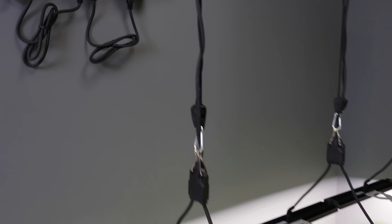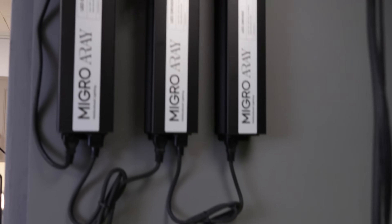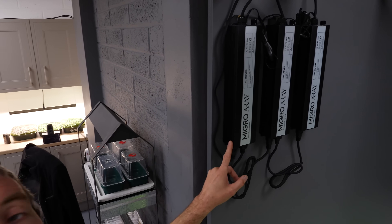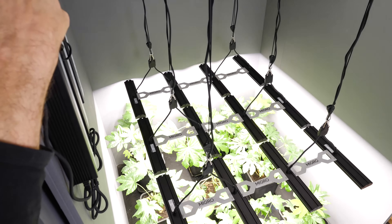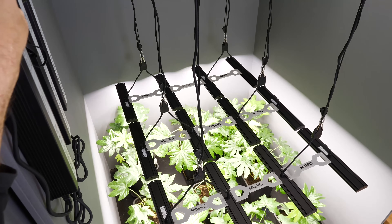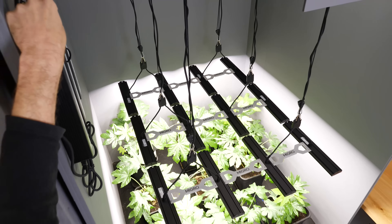It's the same lights with the same bars, and we have three drivers here daisy chained together and operating simultaneously. You can see the dimming there — dimming them all together.